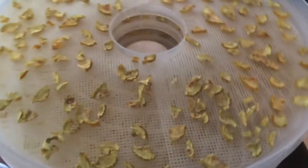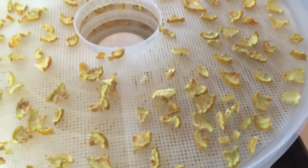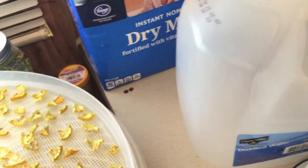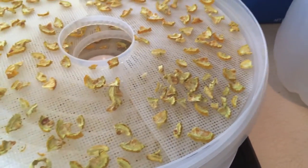Check it out guys — this is not even a quarter of what they looked like going in. You know they're done when you pick one up and it just breaks open like that. You don't want any mushiness inside — it just needs to break open and fall apart. As you can see, all the trays look the same.